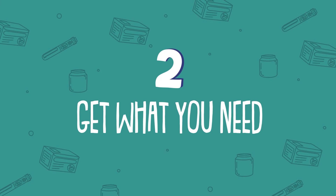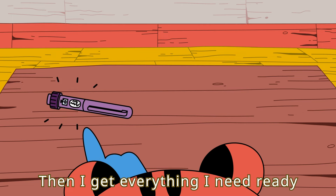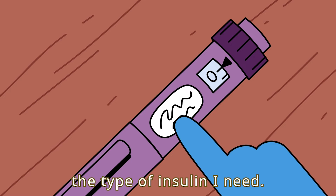Step 2: Get what you need. Then, I get everything I need ready before I start. I always check the pen label to make sure the pen contains the type of insulin I need.